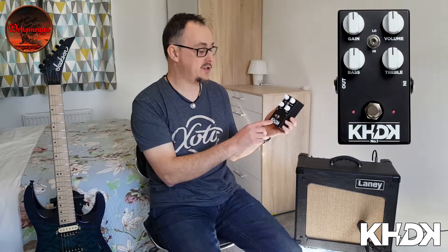Hi and welcome to the AUXMEGA YouTube channel. Today I'm having a look at the KH DK No.1 Overdrive, which is this pedal here. For those of you not familiar with the brand, the KH stands for Kirk Hammett and the DK stands for David Caron. I'm sure most of you are familiar with Kirk Hammett as one of the guitarists out of Metallica.